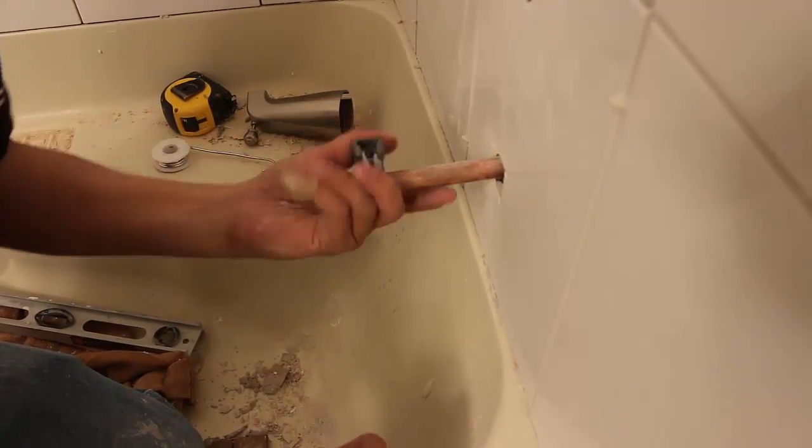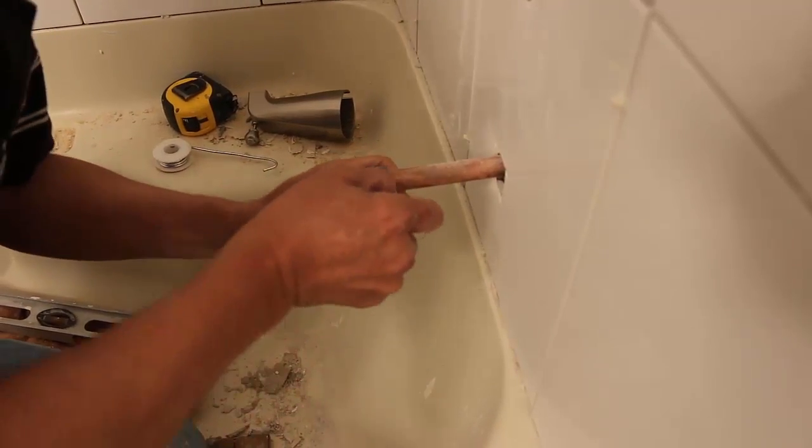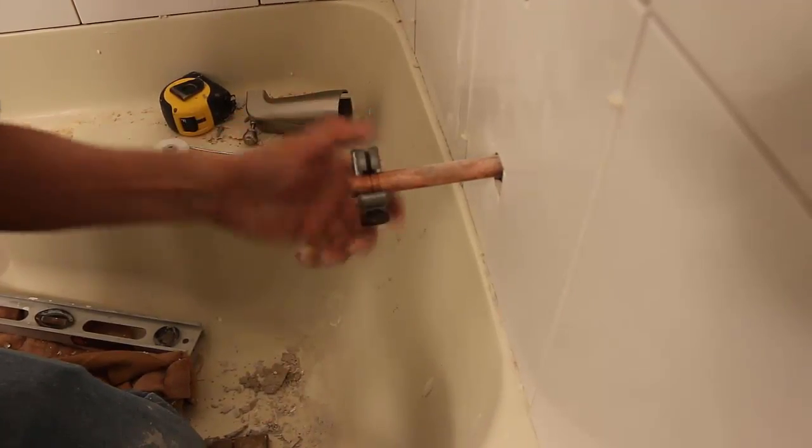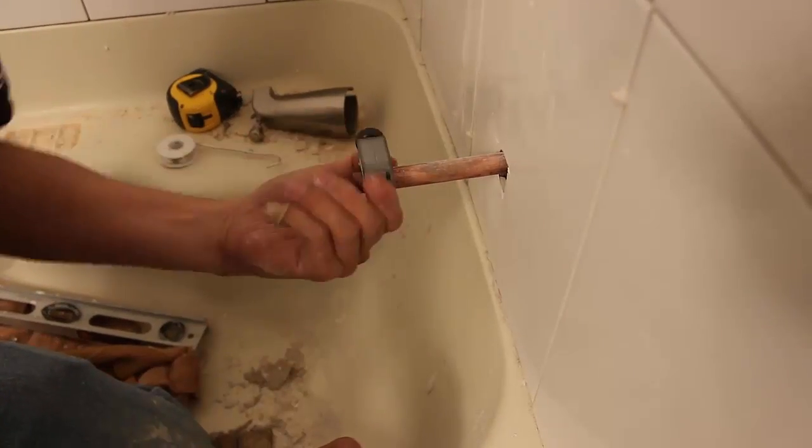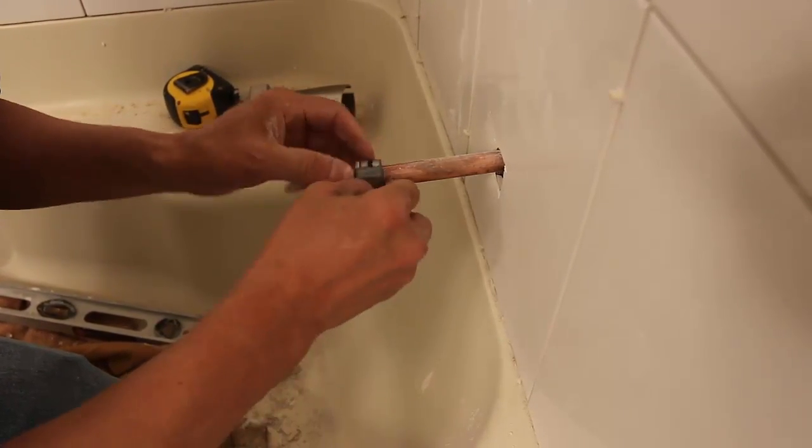The trick is to resist tightening the unit too quickly, or else the blade may chew into the surface, causing the cut to go awry and you may not get a nice clean separation. Repeat the process until the blade severs the piping.